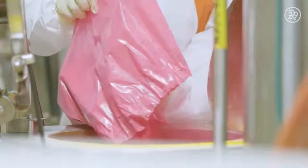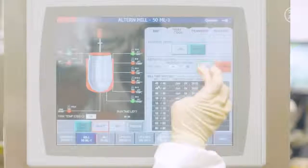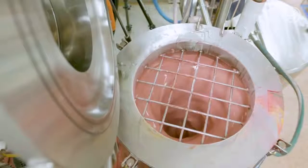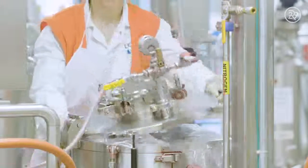Pigment powders are mixed in with a base to give each balm its unique color. Each Baby Lips formula is mixed to perfection through the Altern Mill, which controls and records the mixing process. The Baby Lips base is mixed, heated, and cooled in the mill to ensure the balm is perfect and consistent in each little tube.